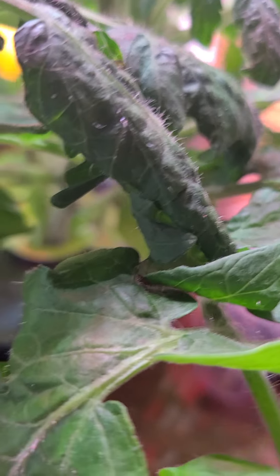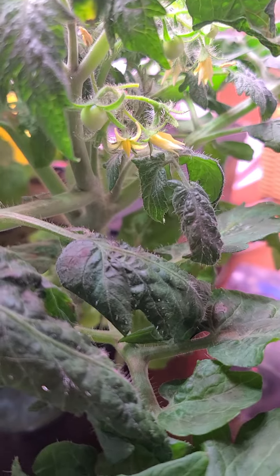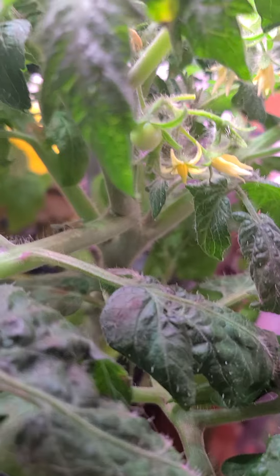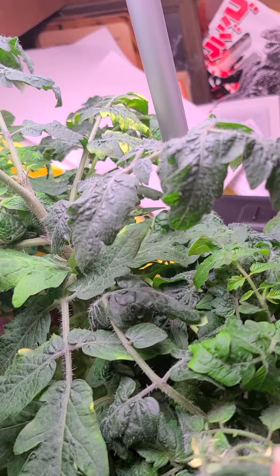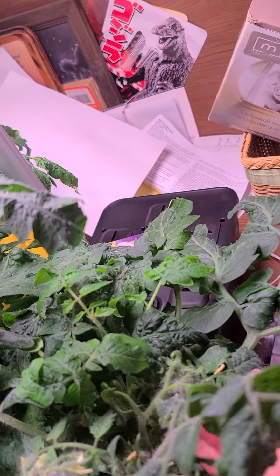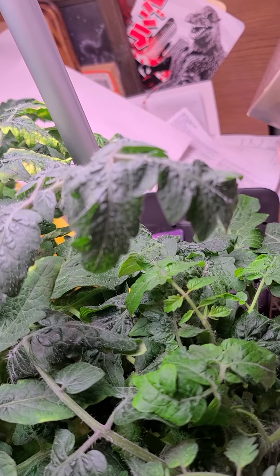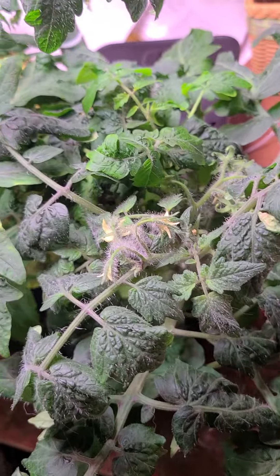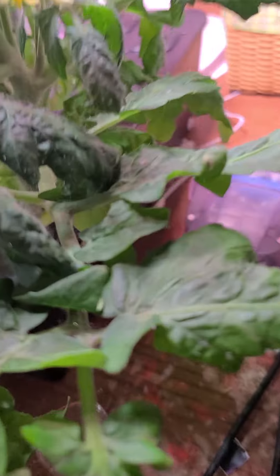We've got one down there too, and on the other end we've got one that's starting to develop as well. I've got a good portion going. We've also got some little ones getting ready to develop here — you can see the little tiny ones there.